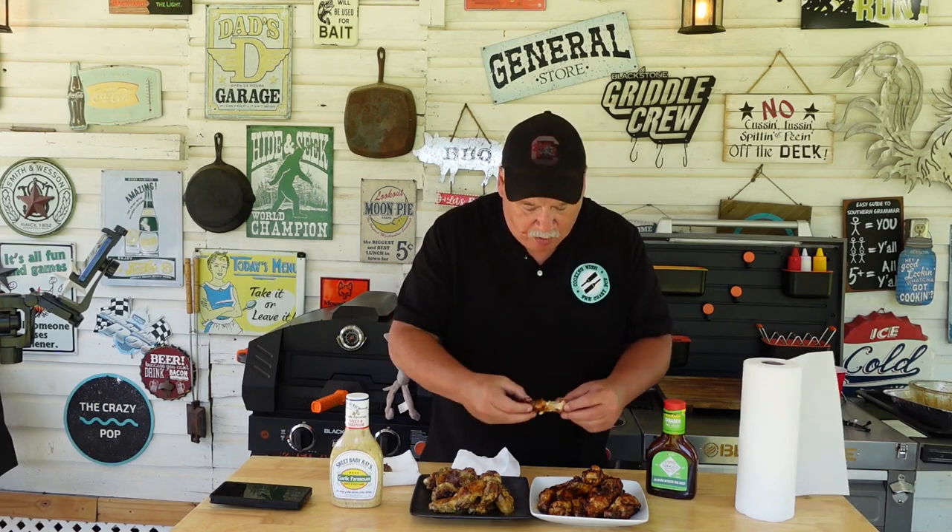Now we got to try this Tabasco Jalapeño and Mesquite Barbecue. This is new — just came out. I figured I'd give it a try. The flavor is really still coming through on that one. The essential blend, you can't quite taste it as much — the sauce is kind of covering that, but it's still in there. The mesquite and the jalapeño is not hot at all. I can taste it, but it's not a spicy taste — it's more of the taste of the jalapeño. And that mesquite really adds a good flavor to these.